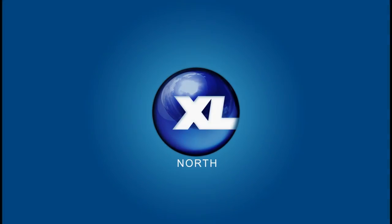This has been Bill Llewellyn with XL North. Please visit us at www.xlnorth.com.